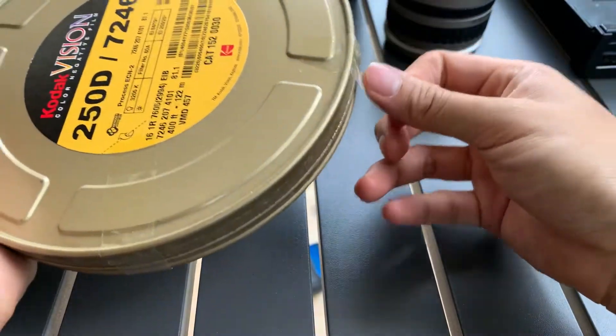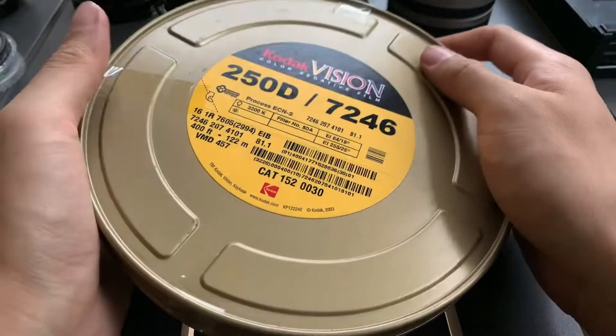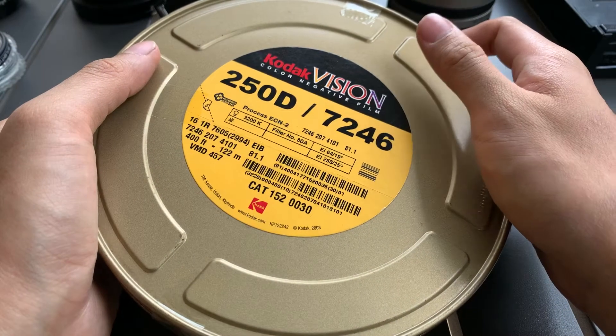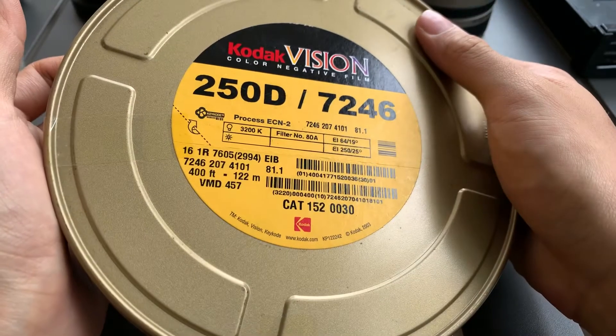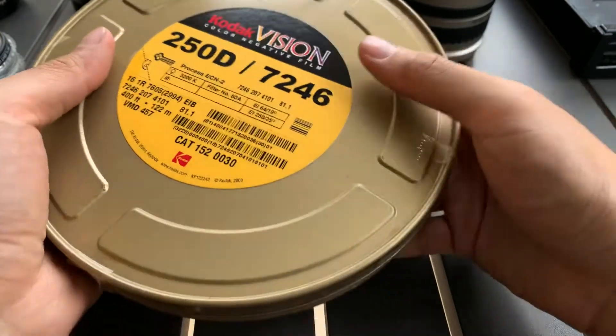If you like it, please feel free to let me know. This is a Kodak Vision Color Negative Film 250D 7246. If you find this video helpful, please like, subscribe, and share. Thank you everyone, bye, God bless.